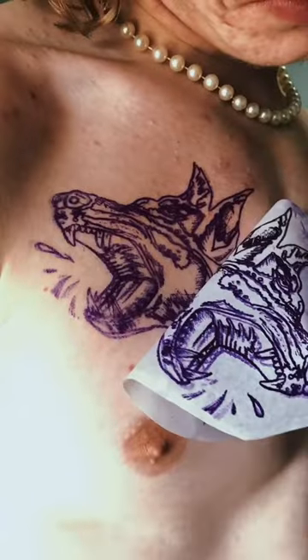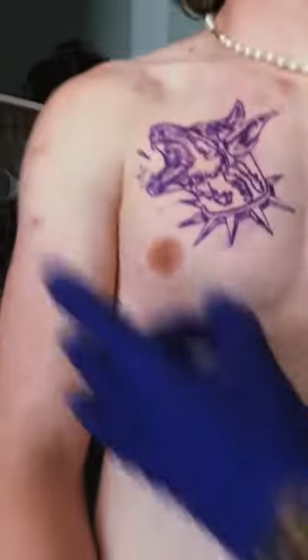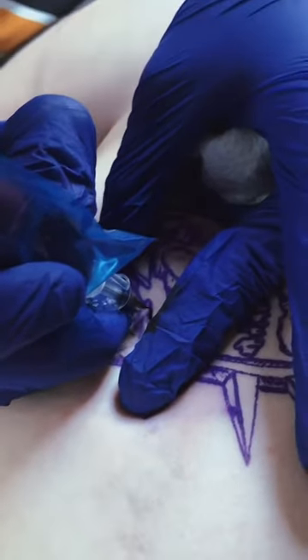Hey guys, today I'm putting a Doberman on my buddy's chest. I use a speed stick instead of stencil stuff to put the stencil on — I found it sticks better. Then I'm gonna use a blow dryer to dry it, and then I wipe the stencil to make sure it's not wiping away and it's fully dry.